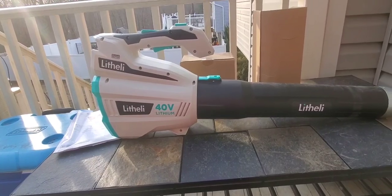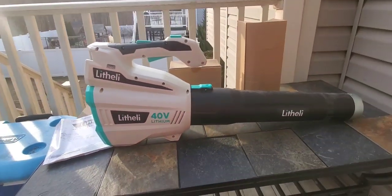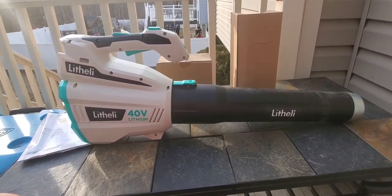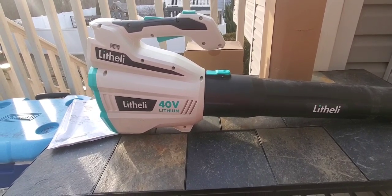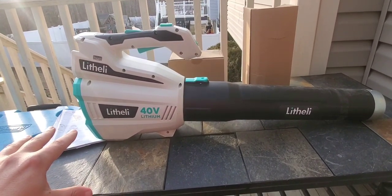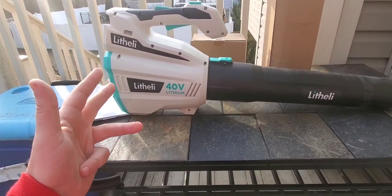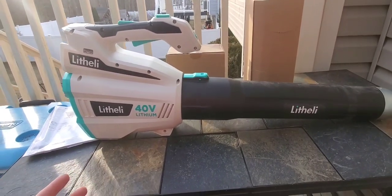This is the Litheli 40 volt blower. This is a newer platform that really came out last year — they might have come out the year before, but really launched a full platform as of last year. This company reached out to me and wanted to see if I wanted to try some of these and give my opinion. It's a complete line: you have the blower, a string trimmer, a pole saw, a chainsaw, a hedge trimmer, and a lawnmower.